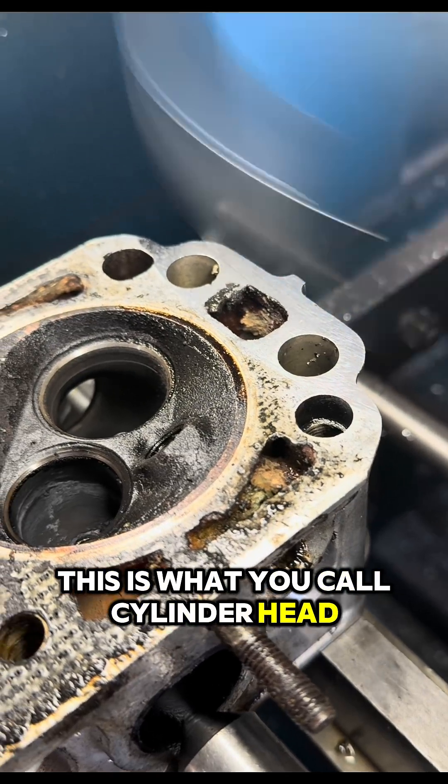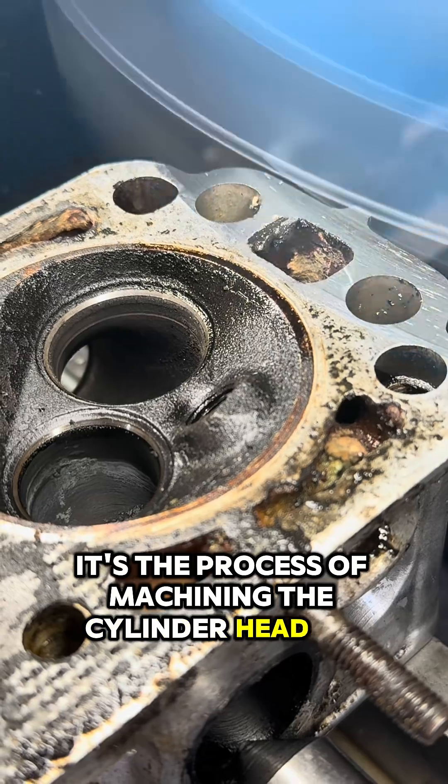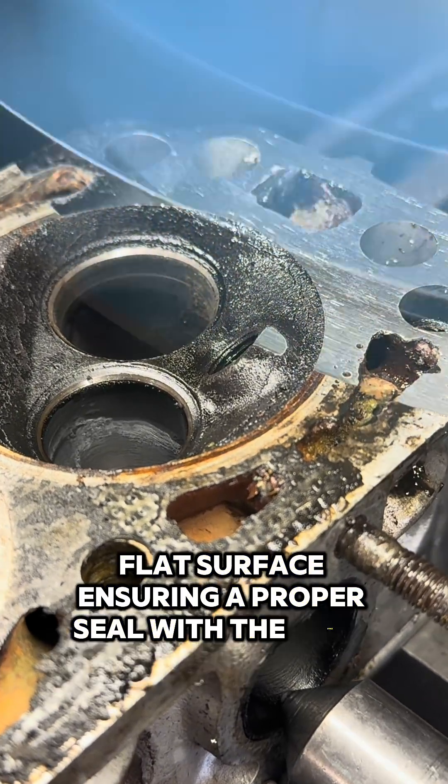This is what you call cylinder head resurfacing. It's the process of machining the cylinder head to restore a smooth, flat surface, ensuring a proper seal with the head gasket.